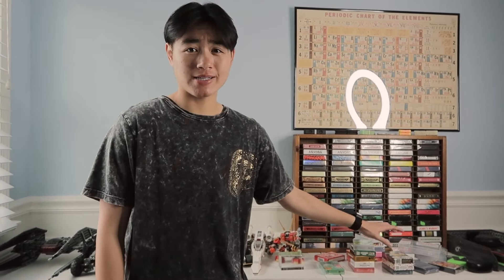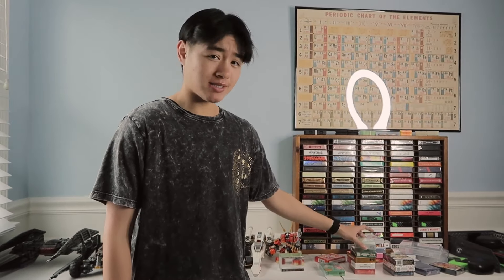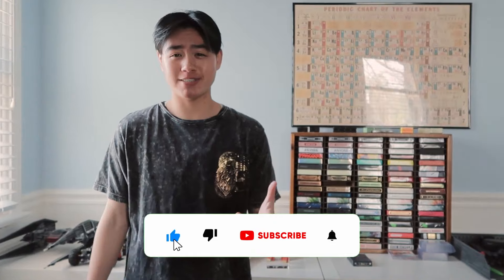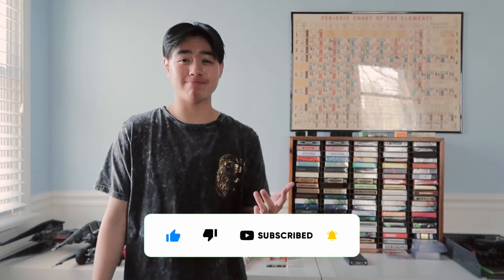I've got a mess of decks here because I need to reorganize the deck display, and some of these decks are going to members of the card club — they're from Daniel Hudkins, so shout out to him. Thank you for meeting with us over call, it was really cool to meet you and talk to you, and thank you for the cards. Hopefully you guys enjoyed — thank you for watching, be sure to like and subscribe, and hopefully I'll see you next time.